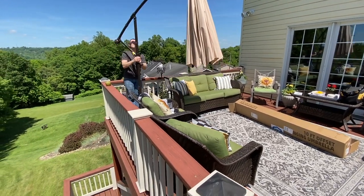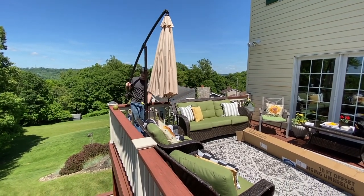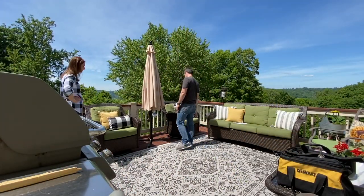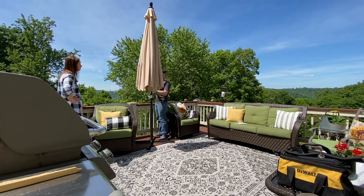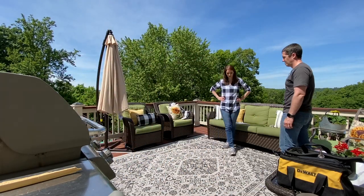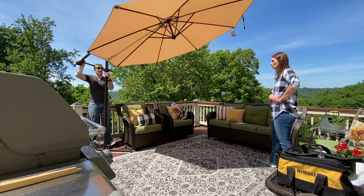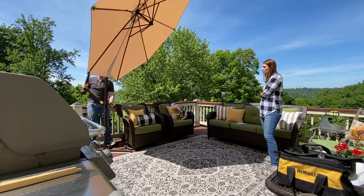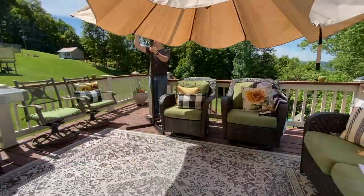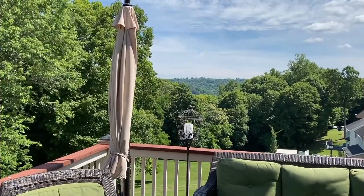These next few clips are just us rearranging and trying to find that perfect home for the umbrella. We wanted to take advantage of the canopy tilt — it can actually tilt from 90 to 100 degrees — and we thought this would be perfect for our afternoon sun. Unfortunately, where we ended up placing it, it really doesn't need to be used. But if you are looking for an umbrella with a tilting feature, this one would work perfectly. Be sure to stick around for the final reveal at the end of the video.